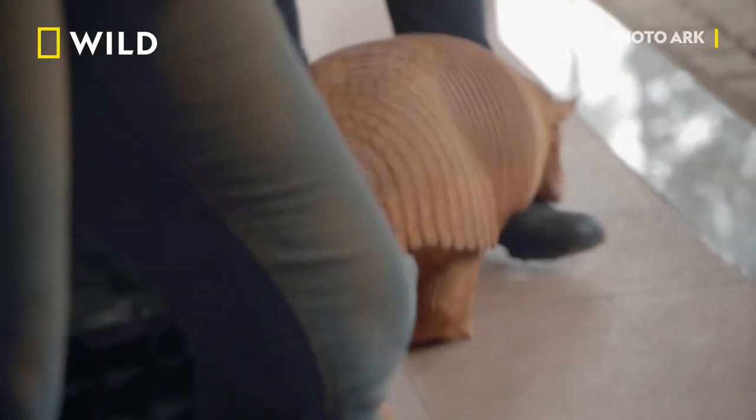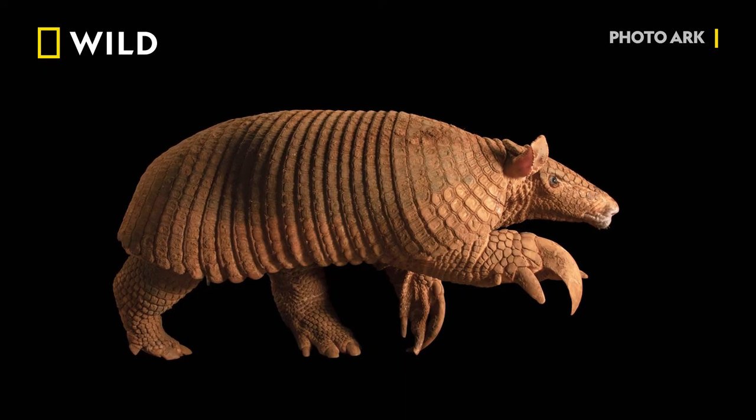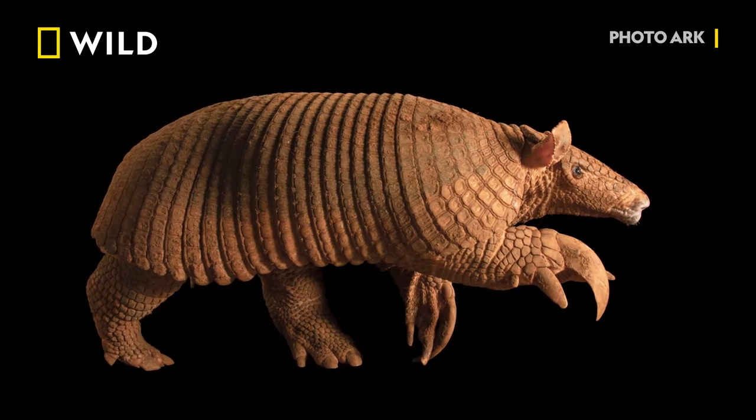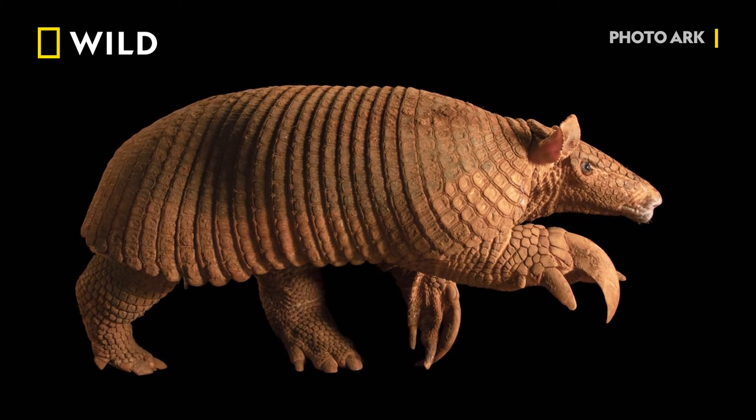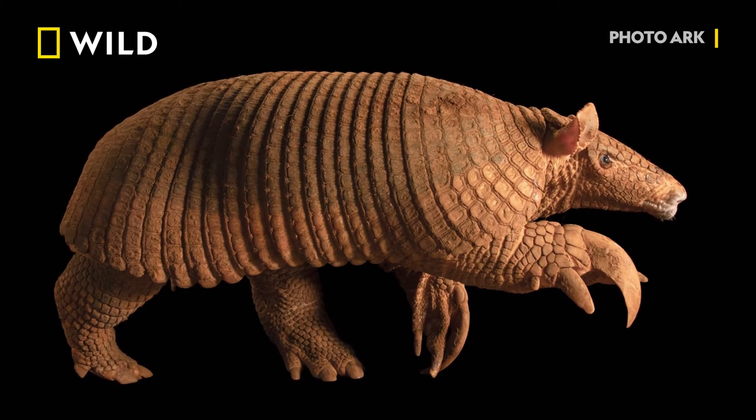You don't get very long. Even with something tame like that, you don't get very long. But it's nice when it all comes together — a full-body shot showing all her armor, nice light on her eye, and those claws. Giant armadillos have the longest claws of any living mammal, nearly eight inches long.